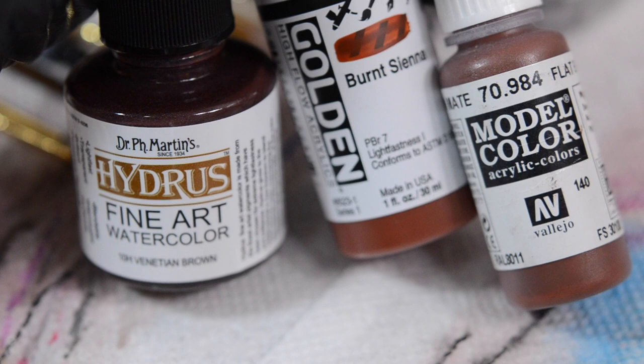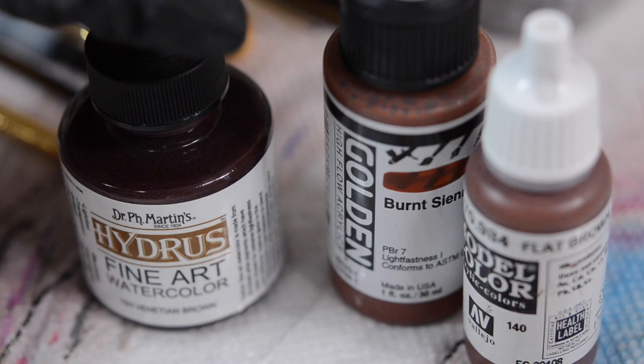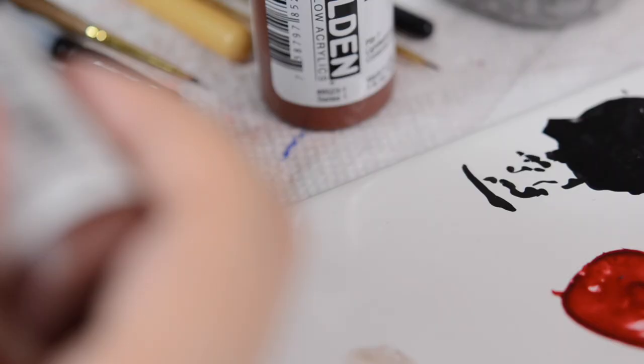So these are the three brands I use. I have liquid watercolor, the Golden Acrylics which are very high flow, and the Model Color acrylics which are a standard soft body acrylic — meaning they're not as thick as some other acrylics.